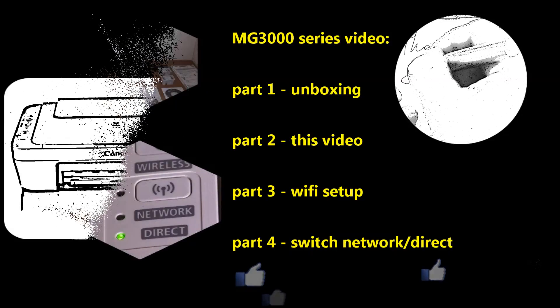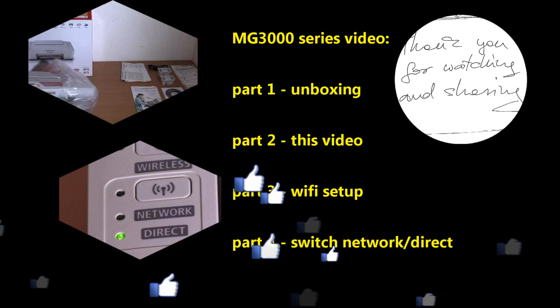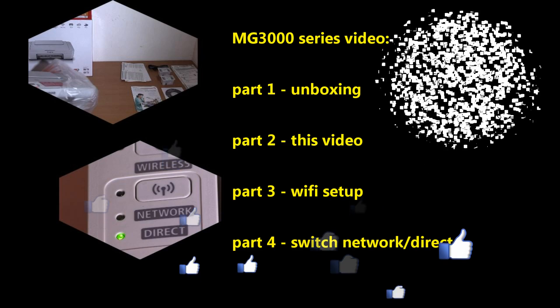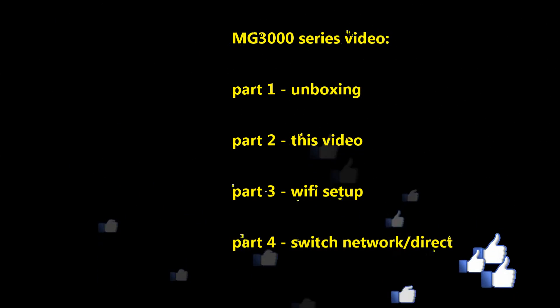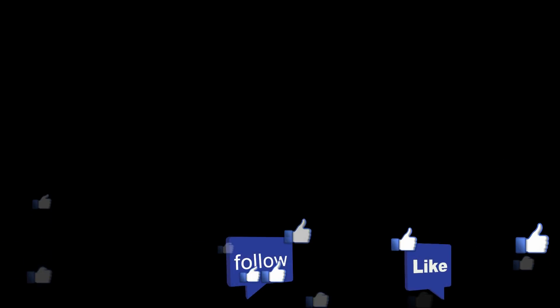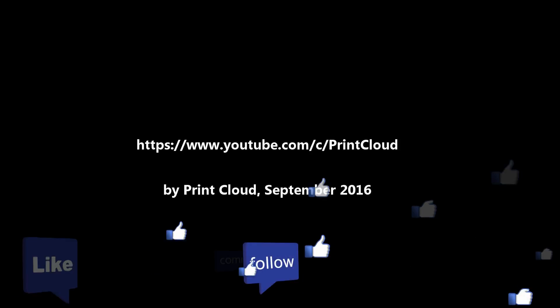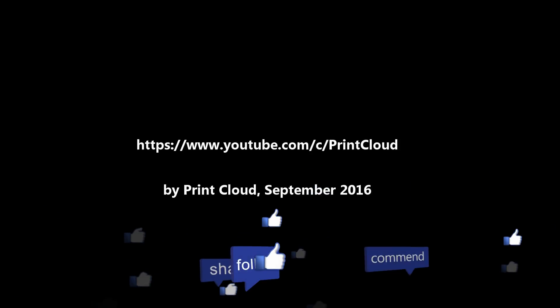Thank you for watching and sharing. Bye. We'll see you next time.